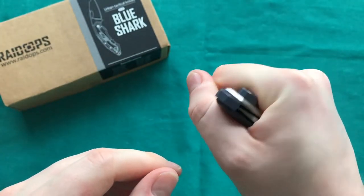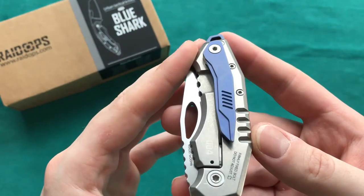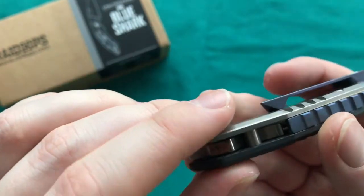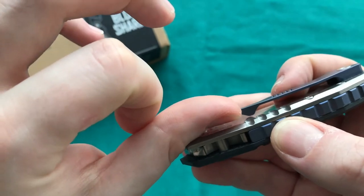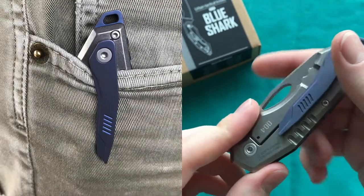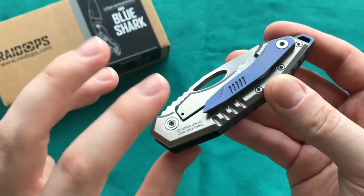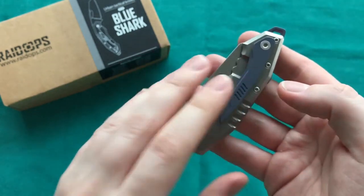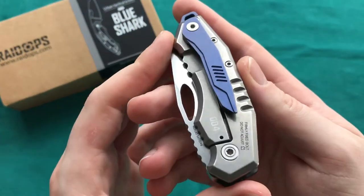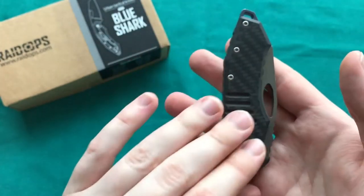When closed, the knife hides away in your pocket perfectly — very compact. The 3D milled titanium pocket clip has a lot of milling and design work. One negative: the tip of the clip is a little sharp and you can poke yourself. The clip has nice springiness but is a somewhat high carry. For a 3D milled clip it's a good execution and doesn't create a hot spot when holding the knife. Raidops has a history of higher-carry clips, so an aftermarket deep-carry clip would be nice. It's tip-up, right-side carry only with no option to swap to the left-hand side.